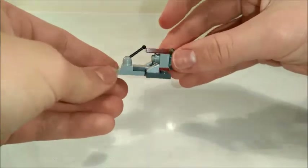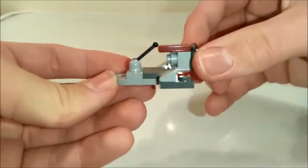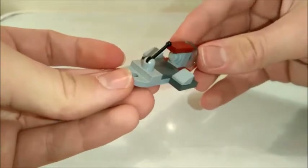And there we have the Republic Swamp Speeder, used in the Battle of Kashyyyk. I do hope you enjoyed today's build — don't forget to like, comment and subscribe, and I'll see you in another video.